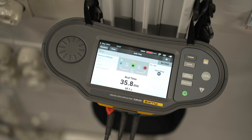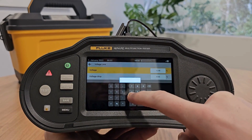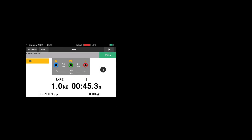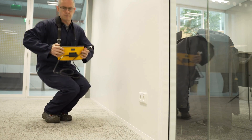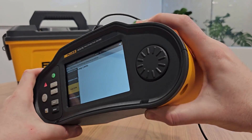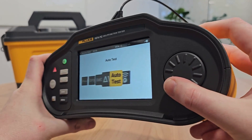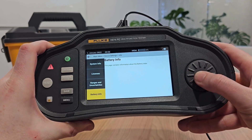An integrated help function provides a visual connection guide for easy setup, and with onboard automatic measurement validation, user-defined limit warnings, and an immediate visual pass or fail indication, you can be confident in the data you collect. The new streamlined touchscreen interface, ergonomic design, and intuitive rotary dial make it easy to navigate the simplified menus and start testing faster.